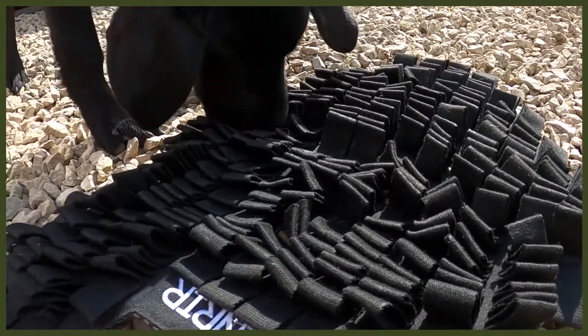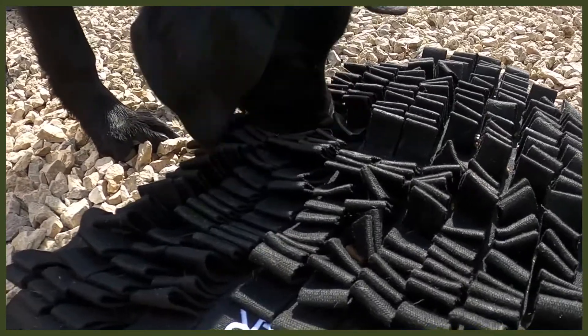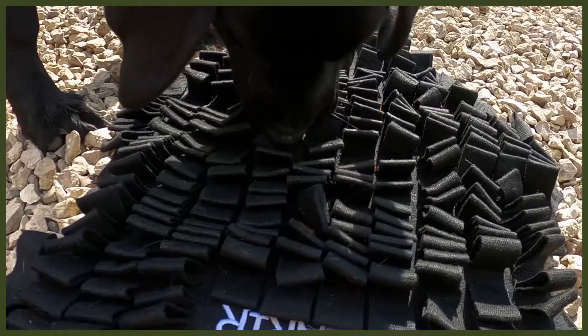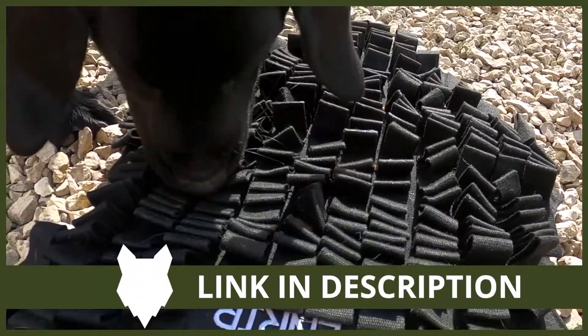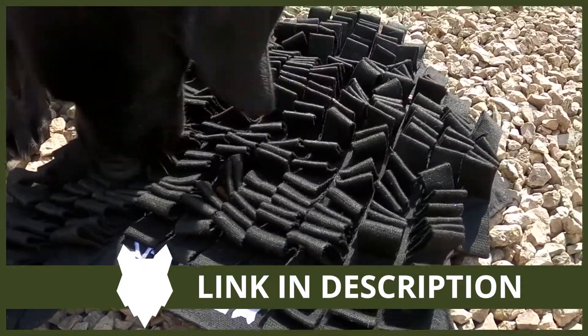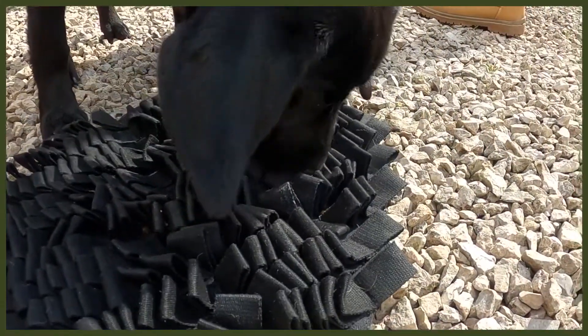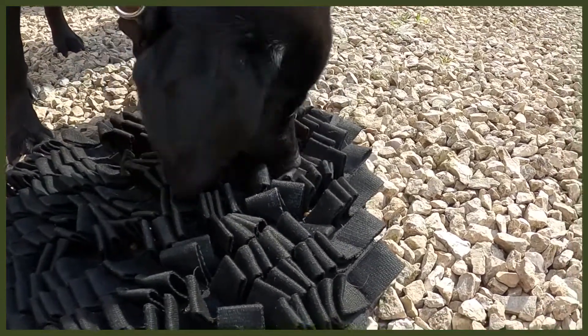It helps with bloat as well, which is awesome. But you might be asking — how does this tire them out? Well, when you just put a bowl in front of them they can wolf through it in no time. With this foraging mat you can dig all your bits of kibble or different bits of food into it, and they really have to work hard. It goes back to their roots of hunting and foraging for their food.